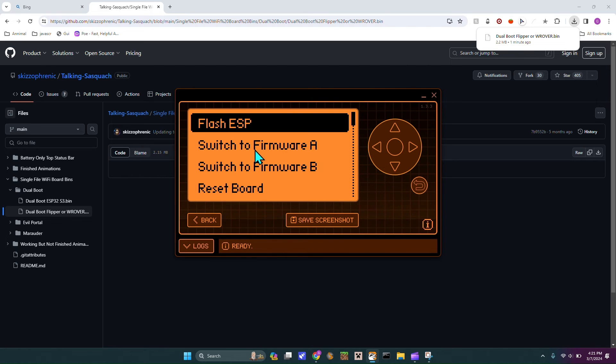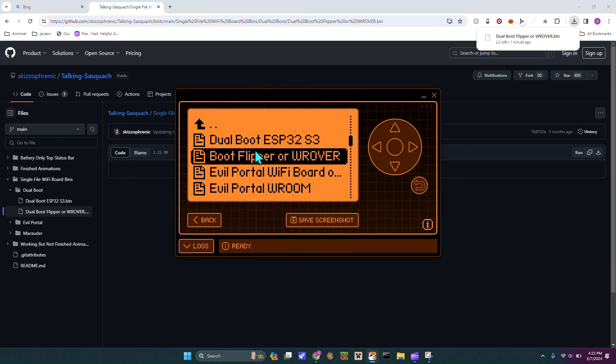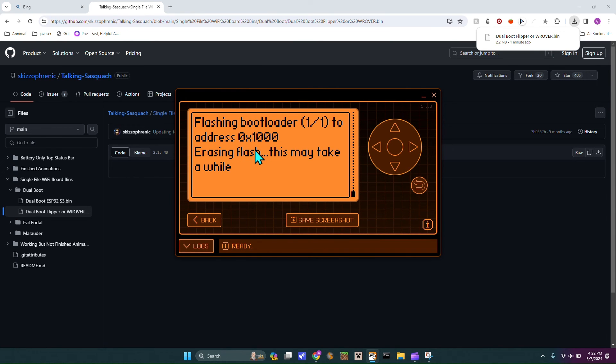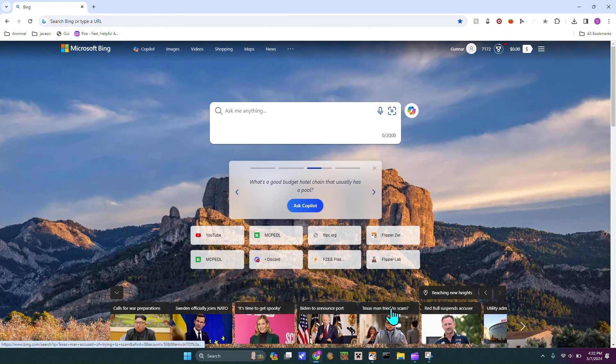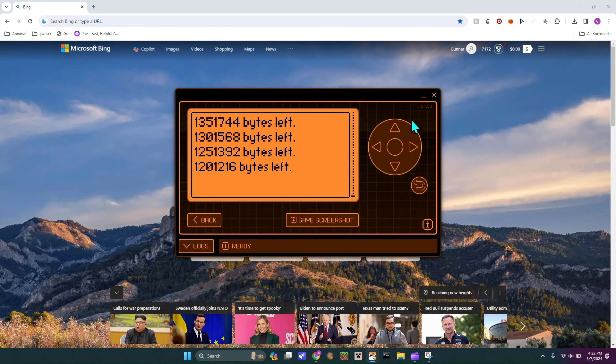Now it is done. Head back over to your Flipper, hit flash ESP bootloader, and then select dual boot or rover. You can either do fast or slow — I'm just going to do fast. It'll just erase the flash, as you can see. It takes pretty quick, it doesn't take very long.